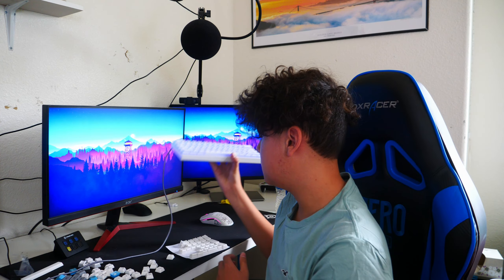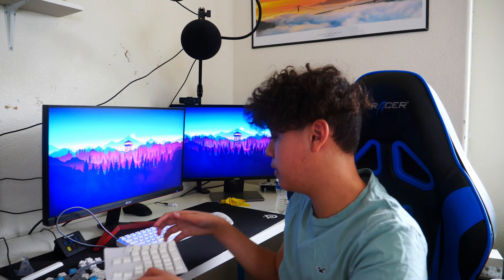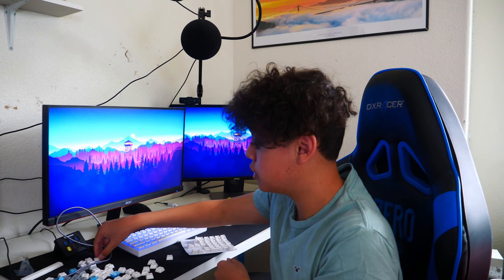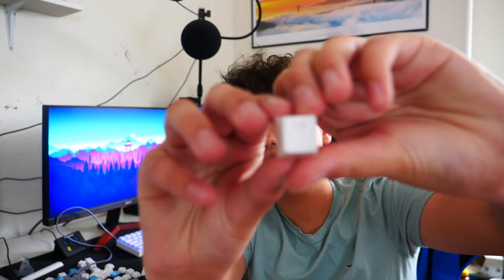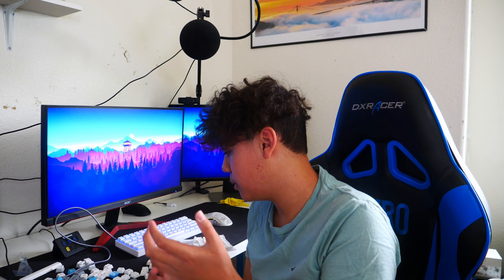I'll keep you guys updated on how much I like this keycap if I end up switching it. It was only $25 for this entire set. It's meant for a full keyboard, not a 60% keyboard, that's why I have so many extra keycaps here — I have all the numpad keys, and I also have the function keys like F3 and all those. So if you guys have a 60% keyboard, you're probably going to have a lot of excess keycaps, but I don't really mind.